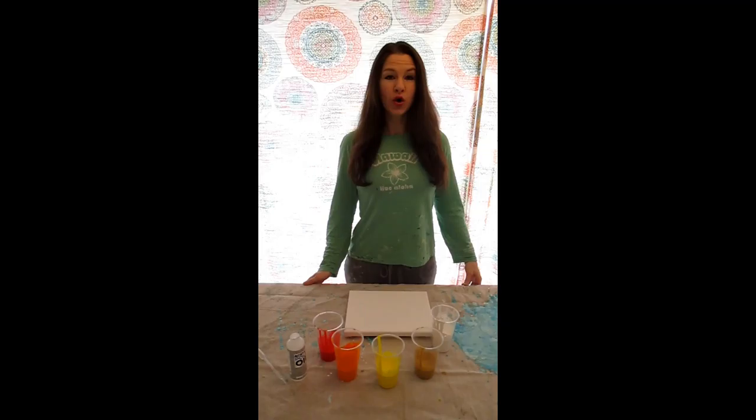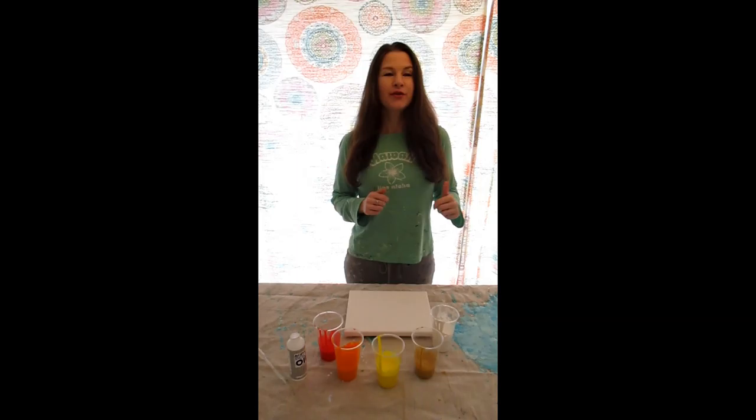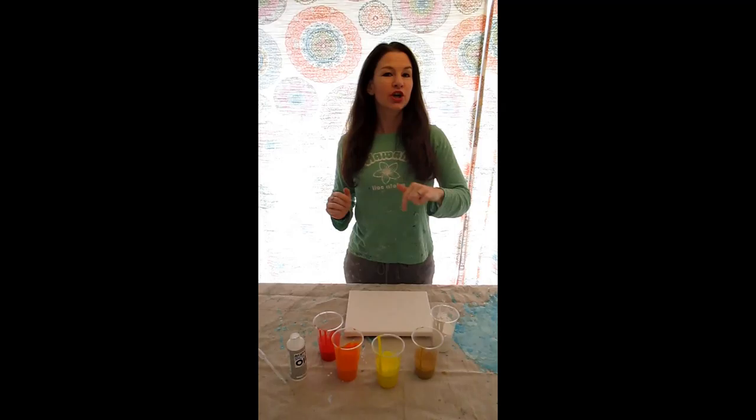Hi, welcome back. I wasn't planning on doing a second video today or a second painting, but it's a little addictive. I should be writing a blog post, but it's so much more fun to start something new that you're excited about than to finish something that you're not quite as excited about. So, here we go.